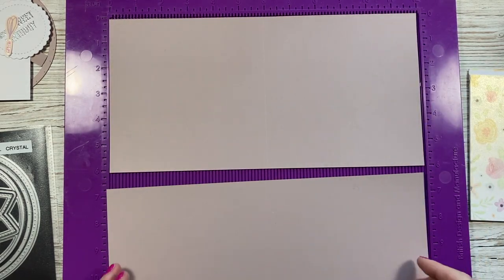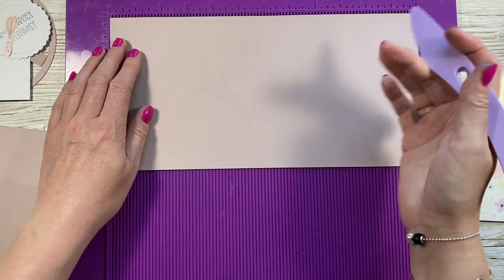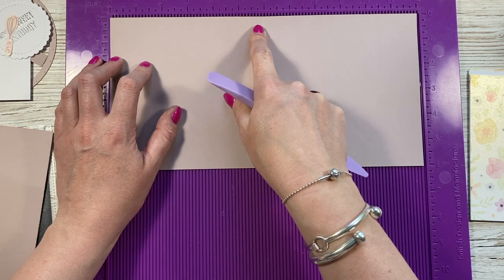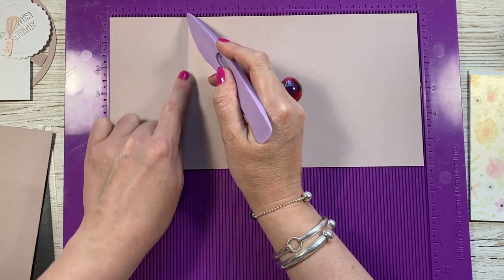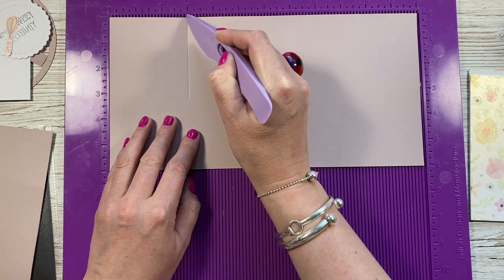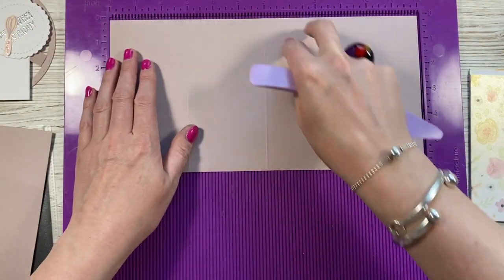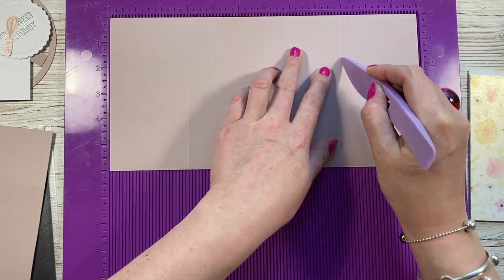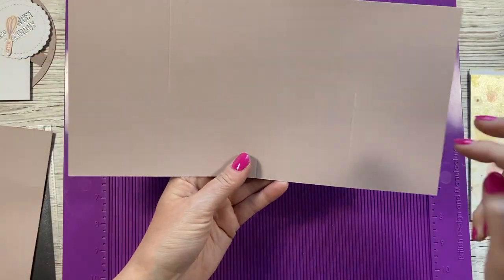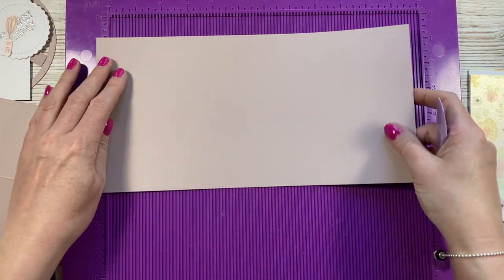I've already scored those. Now I'm going to find the halfway mark between the first square. For this 6-inch piece, I'm going to score at 3 inches and go just over halfway down. Then on this one I'm going to flip it and score at 9 inches, again just past the 3-inch marker. So you've got your center score line, then a score line just over halfway on each side. Repeat that on the other piece.